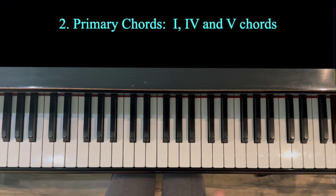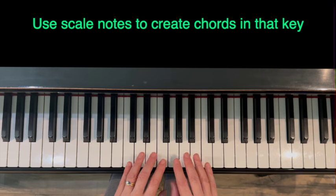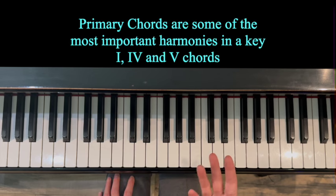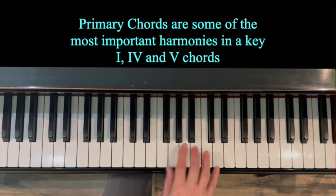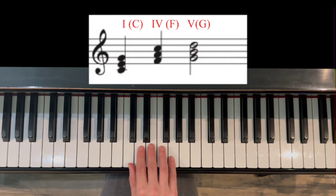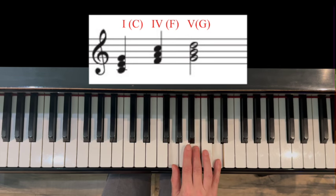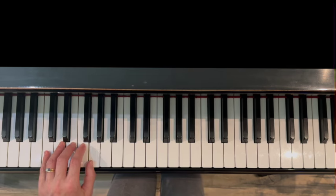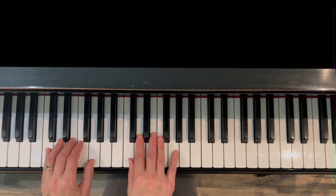Section two: primary chords. Primary chords are the important chords in a scale. When we figure out chords and harmonies, we use the notes of the scale and march up it to hear all those harmonies. The most important are the chords on the first, fourth, and fifth notes of the scale — called the one chord, four chord, and five chord. In the key of C: C major chord, F major chord, and G major chord. Let's do the same with the left hand — it feels a little different because you have finger five on the bottom.